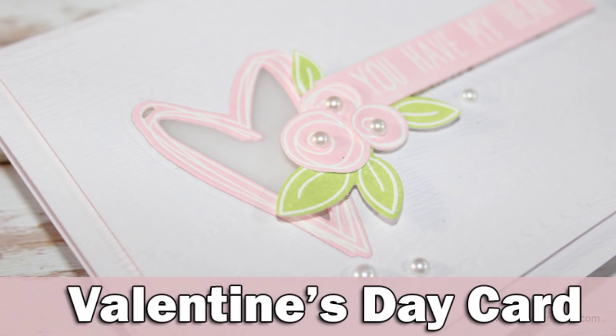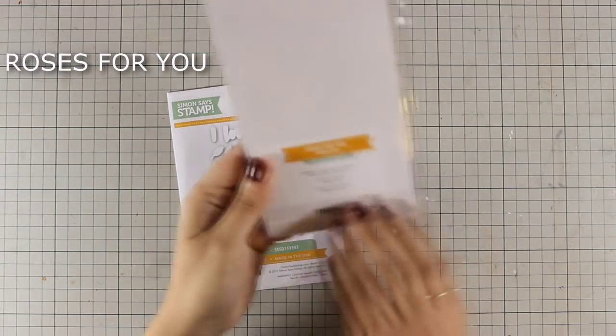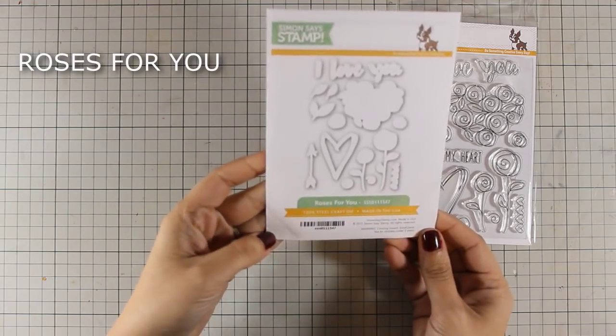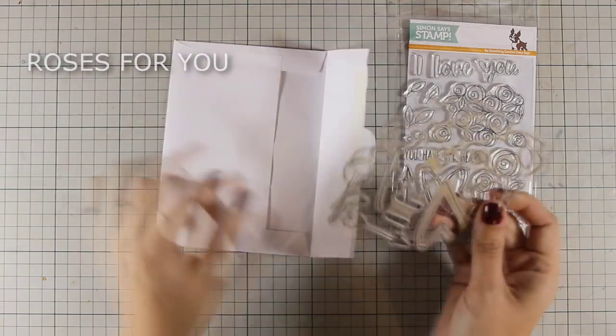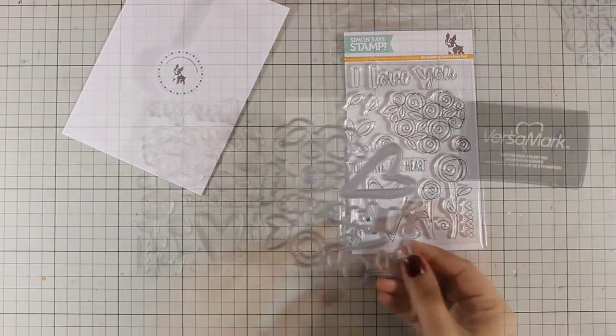Hi everyone, it's Vicky here with a Valentine's Day card. Today I will be using this exclusive stamp set by Simon Says Stamp and it is called Roses For You, and it also comes with a matching die set that cuts all those little bits and pieces from the little flowers to the little leaves and everything.